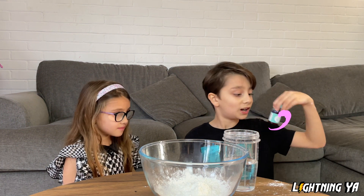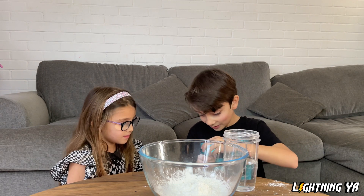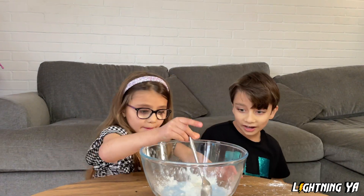Alia, do you want to add some food coloring to make it very fun looking? Okay, I'll open it and you can pour if you want. That's enough. Okay, try and mix.